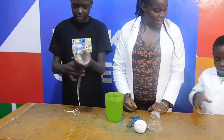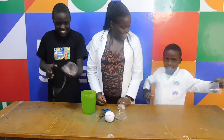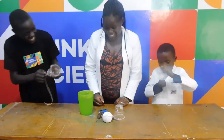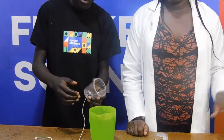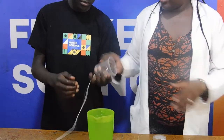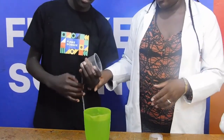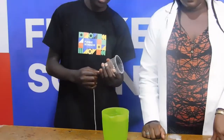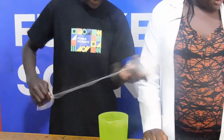Every single sound that you hear is caused by vibration. When someone talks, their throat vibrates. When you bang on a drum, the skin of the drum vibrates, and it's that vibration that causes the noise. In this case, the string is vibrating and the sound is being amplified by the cup.